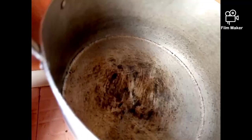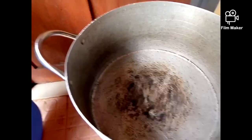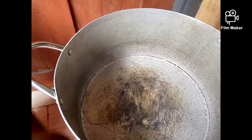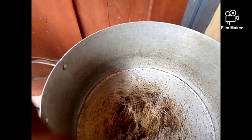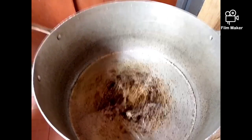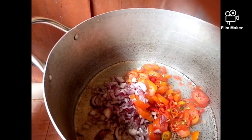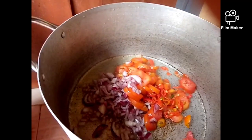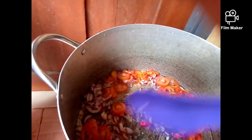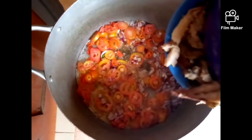We're going to allow the water to heat up a little bit. Now it has heated up — you can see the smoke coming out from the pot. The first step is we're going to be adding our palm oil into the pot, and then the next step we're going to add our chopped tomatoes, pepper, and onions.